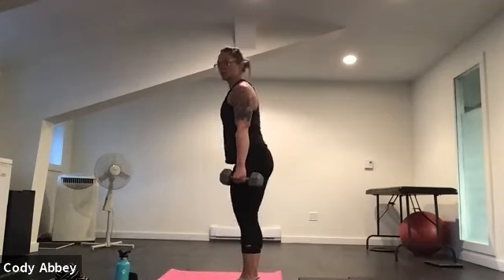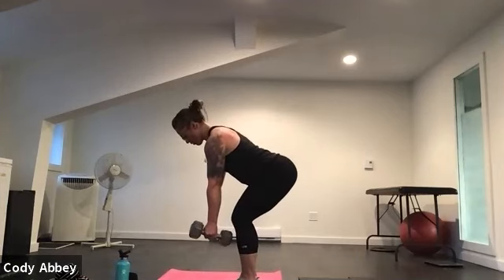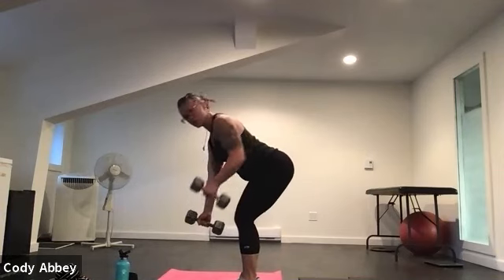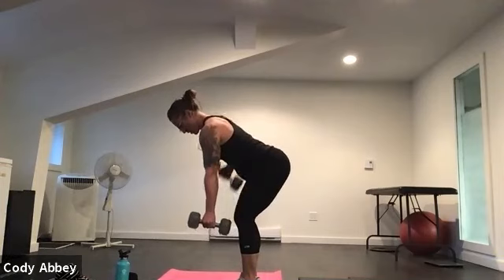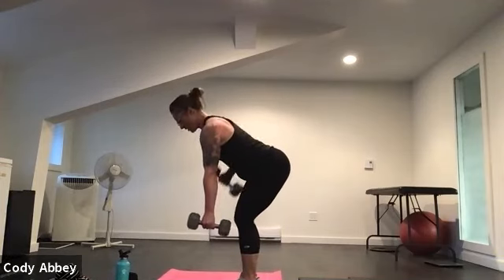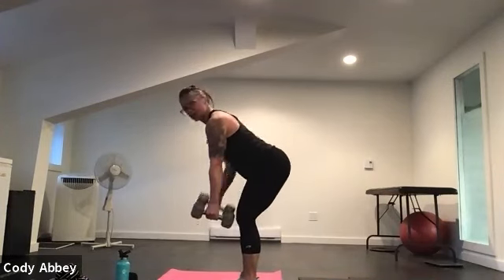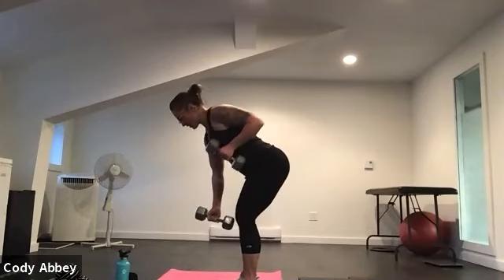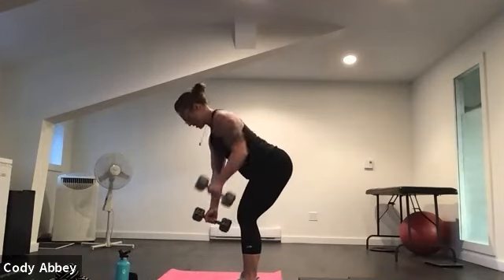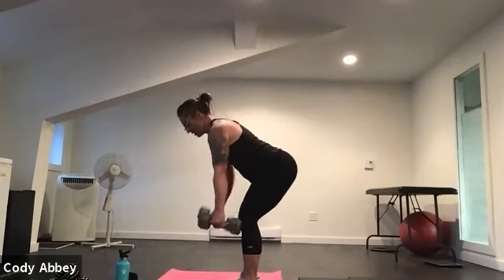Stand up. We're going to hinge forward, bend the knees. Palms face each other — we're going to row one arm at a time. Three, two, here we go. Elbows go straight back. Nice and quick, nice and strong. Pull your belly button in. Good. Ten seconds. Check your abs. Three, two, one.